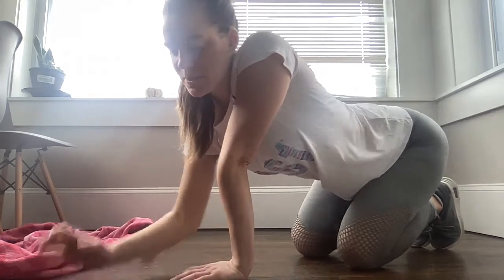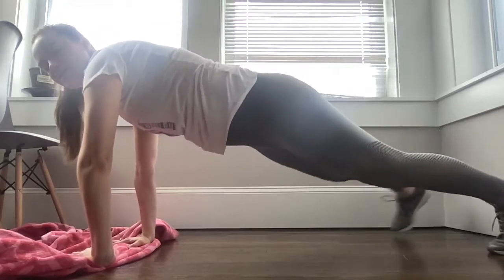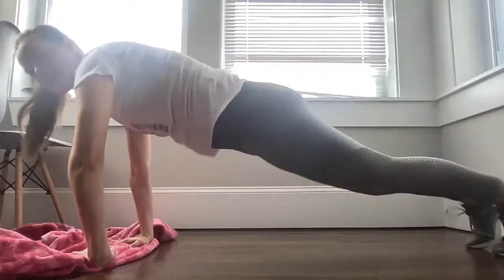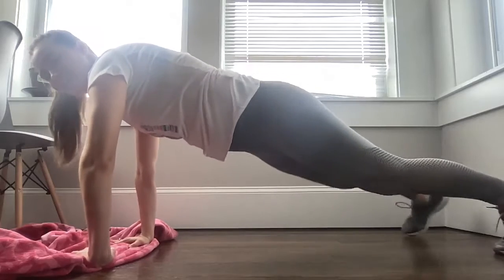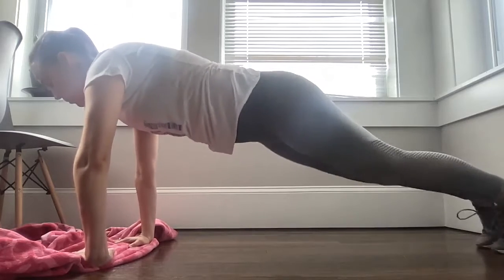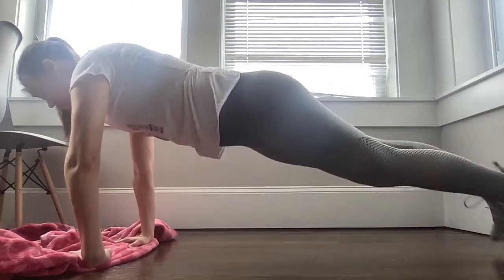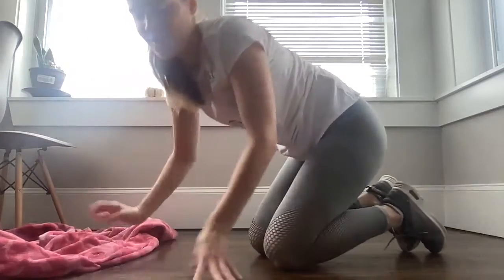We're moving into those plank jacks. Coming into that plank position — I'm going to walk each foot out to the side. If you want to move into the jump, you're taking both legs out and adding that hop. I'm just going to move from side to side. Breathe here. You can also take this into a modified plank, just moving those knees back and forth. When you're ready, go ahead and lower all the way down. Nice job!